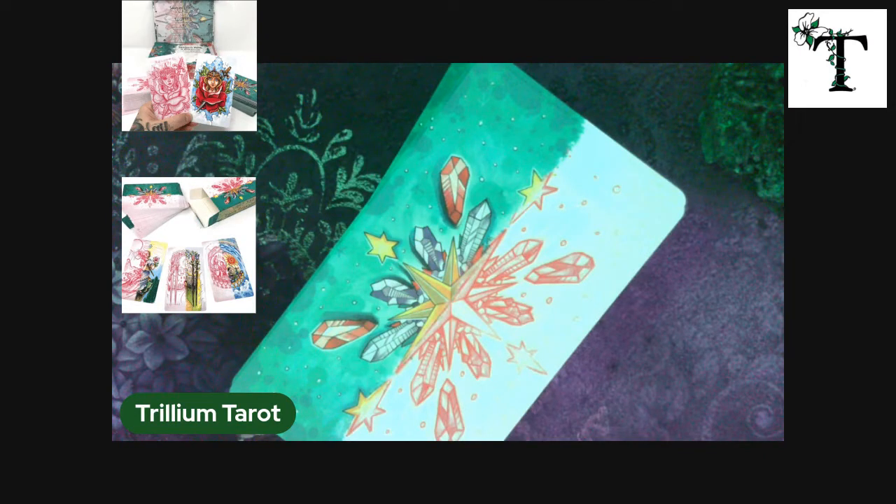Welcome back to Trillium Tarot. This is Stephanie, and I'm so glad that you joined me for this video.